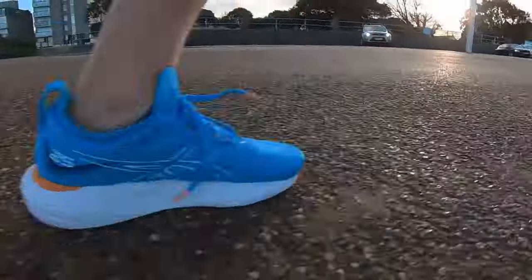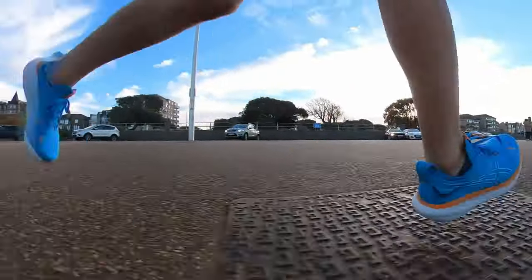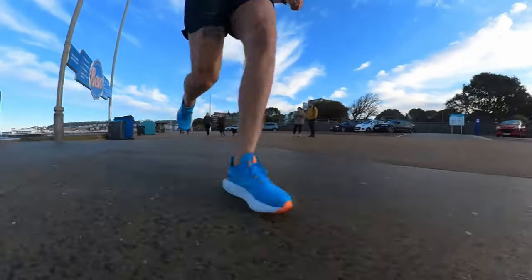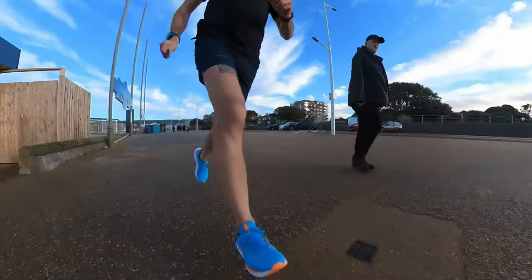Should you buy the ASICS Gel Nimbus 25? I think you should. This is a lovely, comfortable shoe, and we need these shoes to remind us what running is about — the enjoyment, the exercise, the thrill of being outside. It's a bit more expensive than the 24, and by now you can get the 24 for much cheaper — probably half price. But even at full price, especially in the US at $160, I think it's a worthy investment and I would recommend these shoes.